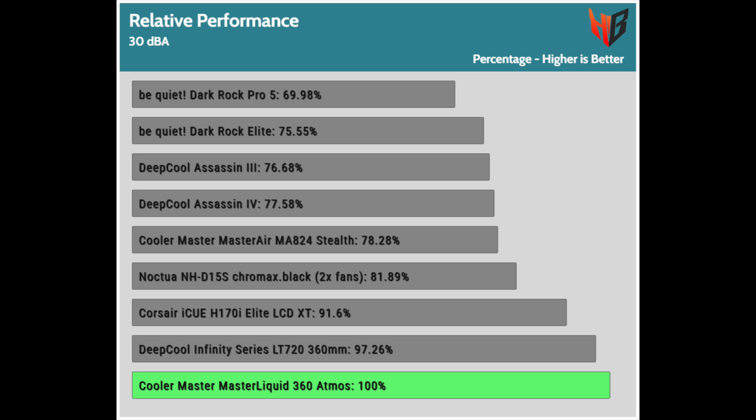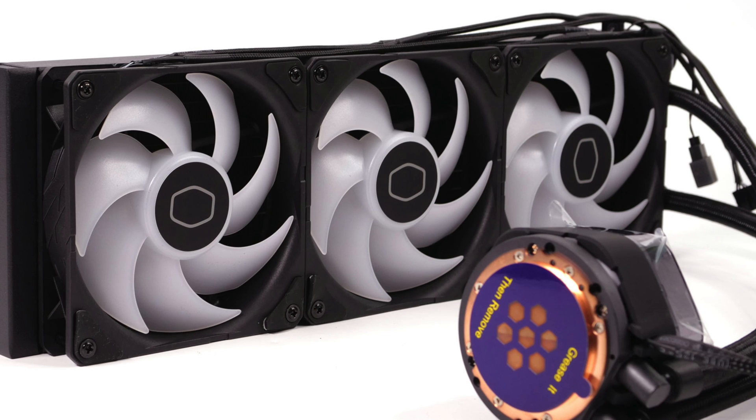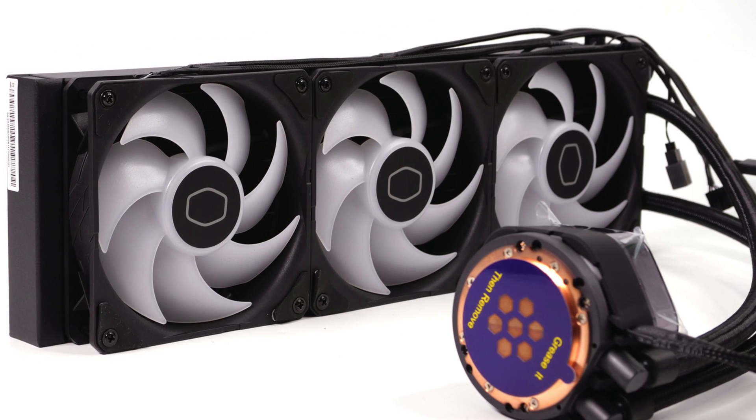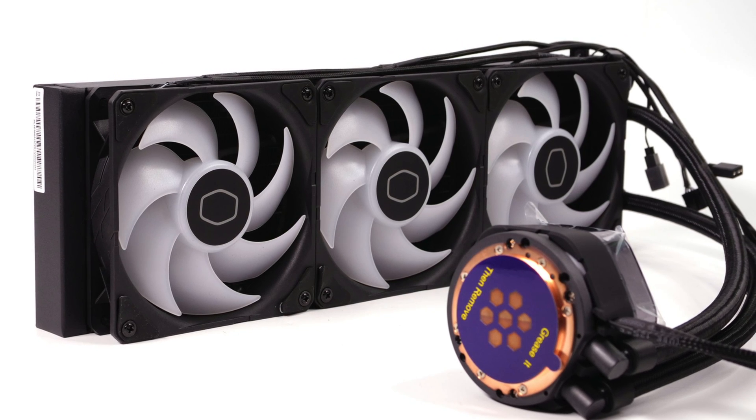This is impressive. Despite the good performance, the increased price drops the performance-per-price ratio — there, the DeepCool all-in-one does very, very well. The Cooler Master Master Liquid 360 Atmos is a top-performance all-in-one, leading the performance graphs. If only it were less expensive.